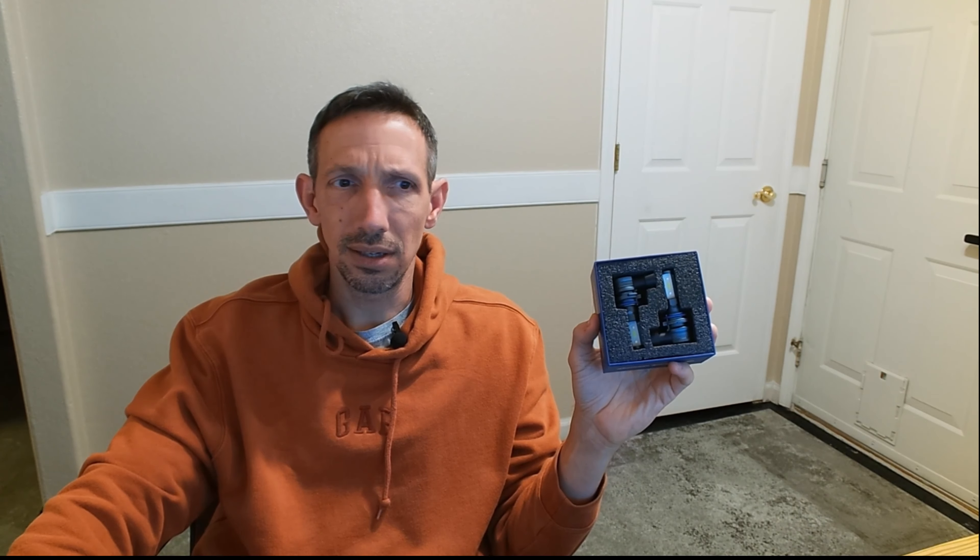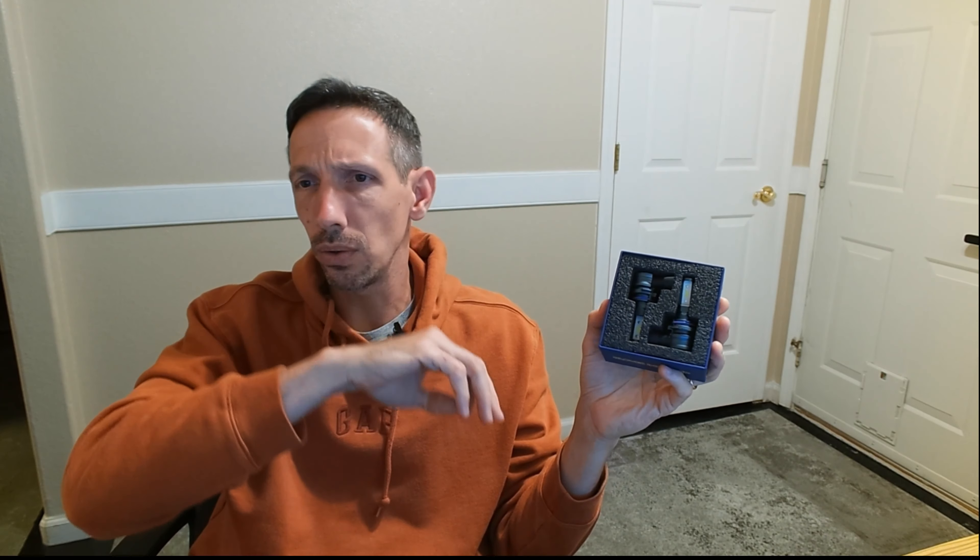Hey friends, welcome to another unboxing video. Today I'm checking out these car sparkle LED headlights that are supposed to be 600% brighter than regular lights. I think I have just regular incandescent bulbs in my Odyssey and they're just kind of dim. I've switched to LEDs on my Tundra.